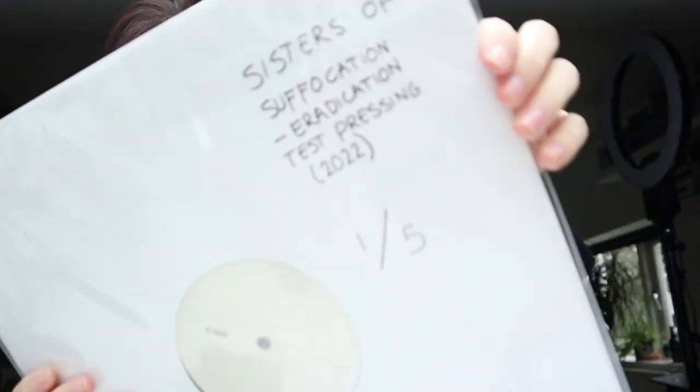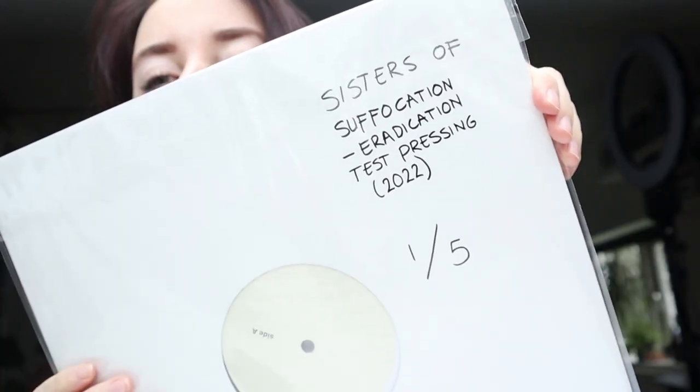I hand numbered all of them, and for selfish collector reasons I'm going to claim number one. I'm going to listen to the whole album later today. Obviously I can't share the music with you guys, but we did put out a very short teaser during the crowdfunding, so I'll look up which part it was and that's the part I can share with you. I'm super excited right now and I want to take a picture for Instagram because this is my life goal.